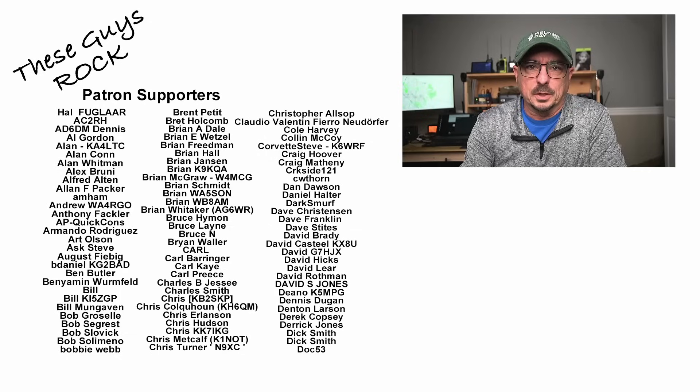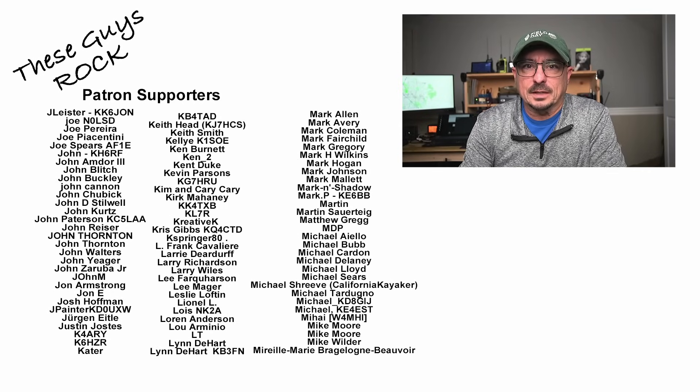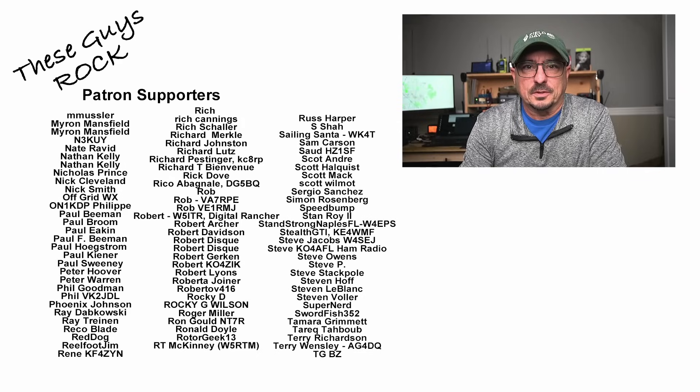So there's a look at my solutions bag. What did I leave out of it? Let me know down in the comments below. I hope you found today's information helpful. We will see you guys on the next one. Until then, 73.